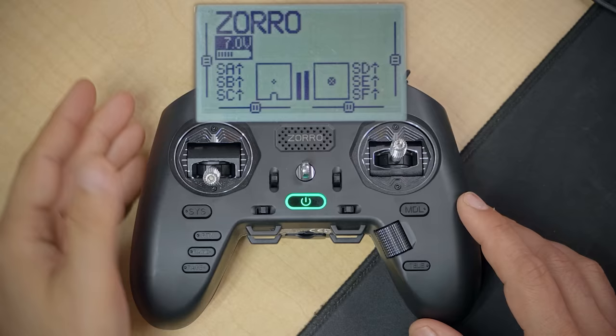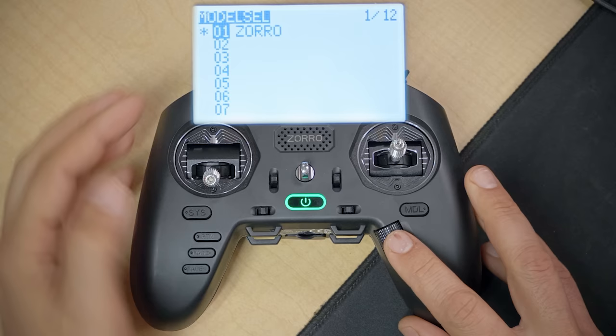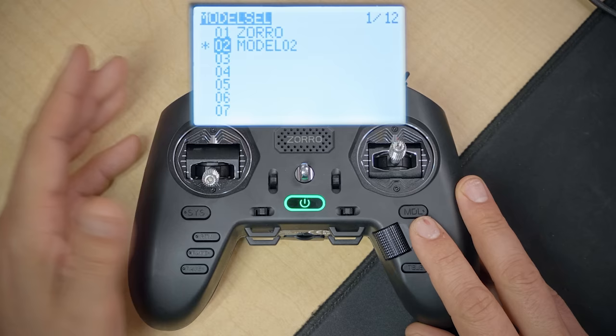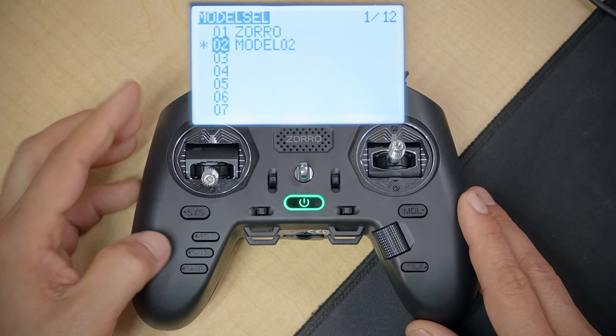Now that the receiver and controller are communicating, I want to take a few minutes to set up the controller itself. Some of these steps are a little unnecessary because the controller comes from the factory with a decent configuration, but I want to make sure we're on the same page. Long press the Model key, scroll down to the first empty entry — for me it's number two — click the jog wheel and Create Model. You'll get a new model with a star indicating it's the currently selected model. Press the Page Forward key to go to the Setup screen.